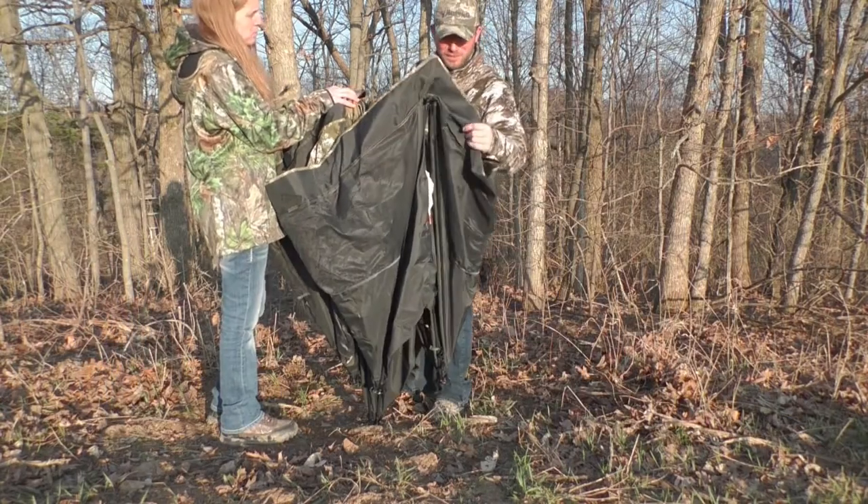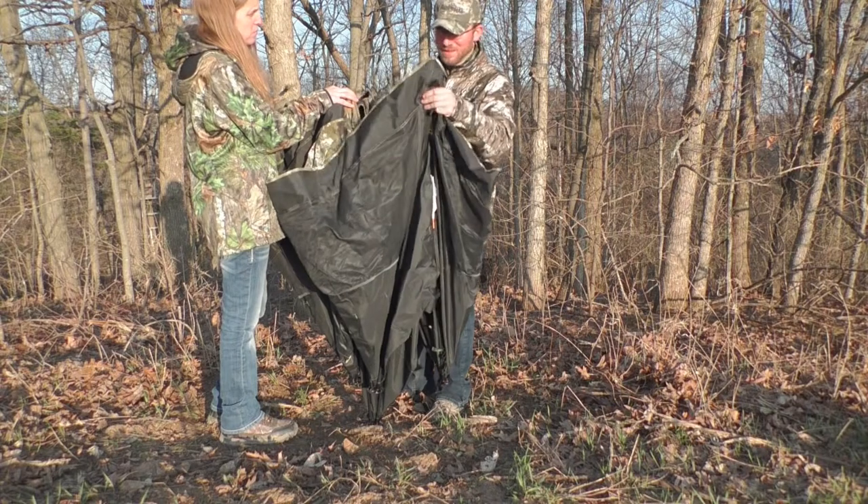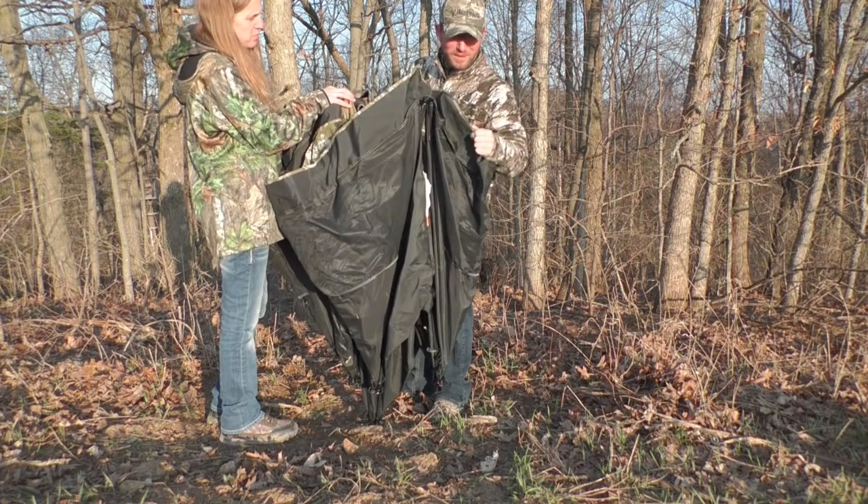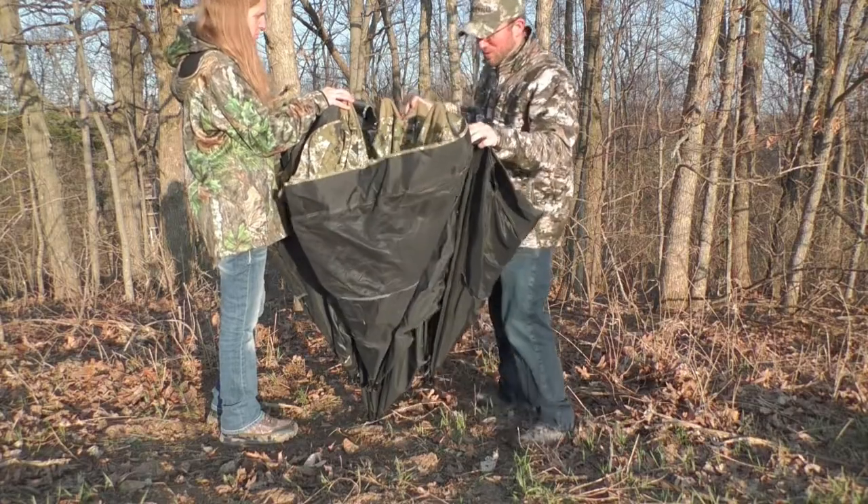I can already tell you, just from this much, this material is heavy duty. It's almost like a cloth type, but it's super thick and feels super durable.